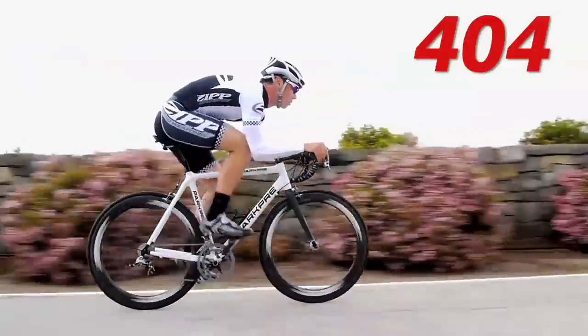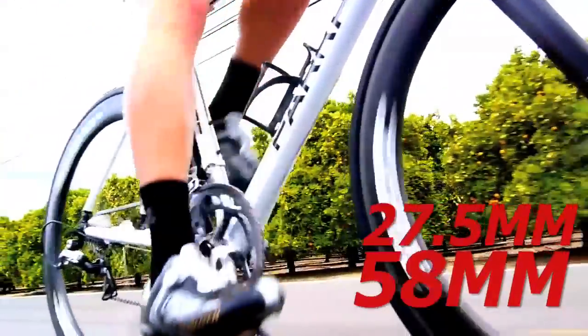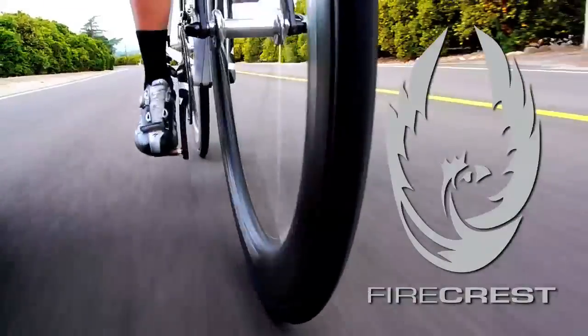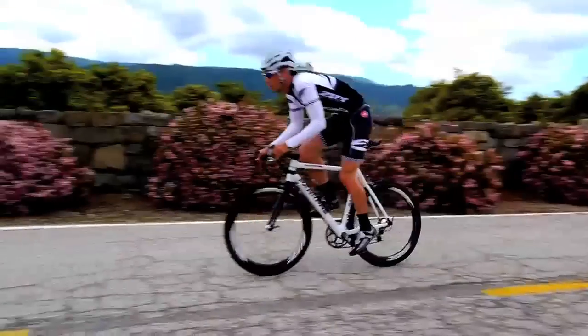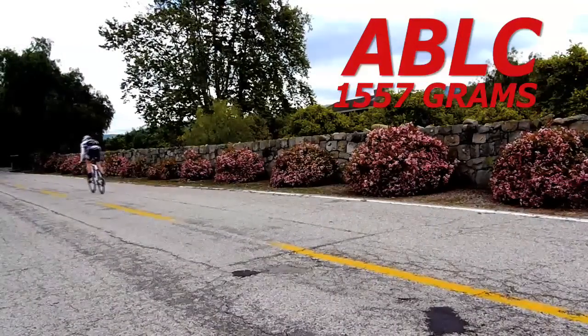The 404 Carbon Clincher: 58 millimeters deep and 27.5 millimeters wide. The Firecrest rim shape optimizes aerodynamics in clinchers. Proprietary Carbon Clincher Brake Track Laminate, ABLC Dimple Technology, 1557 grams.